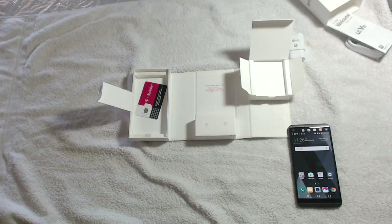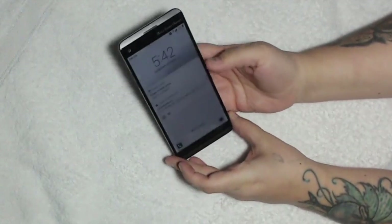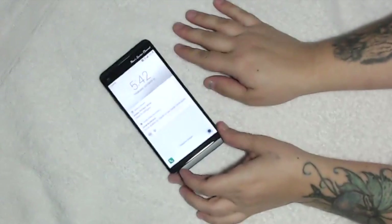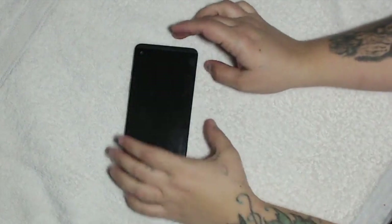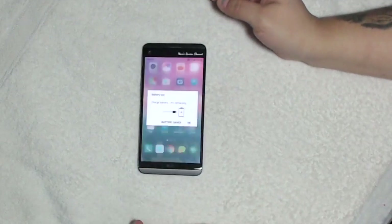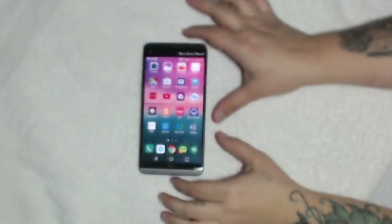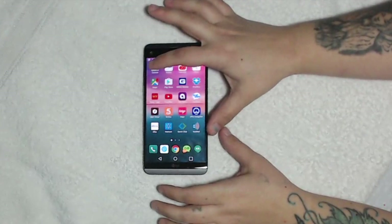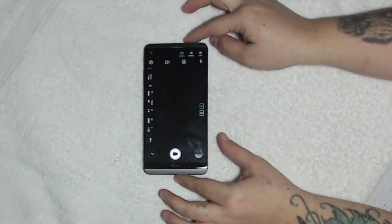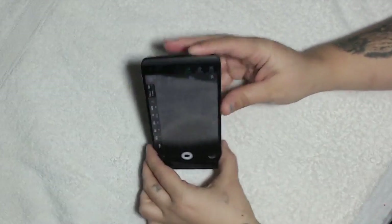Okay, next we're going to check out the camera on this phone. Let's go ahead and go into the camera settings. This battery is getting low so I'll do a quick one. From the home screen, press camera. This is your basic function — we'll take a few pictures.